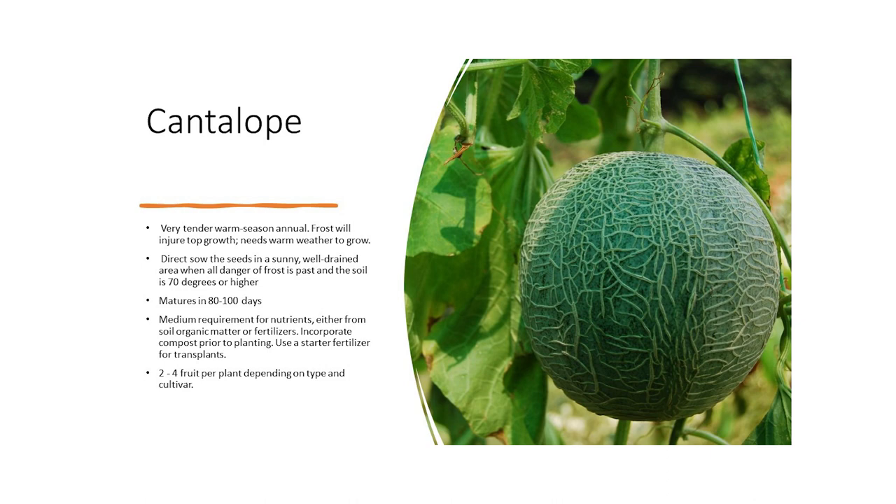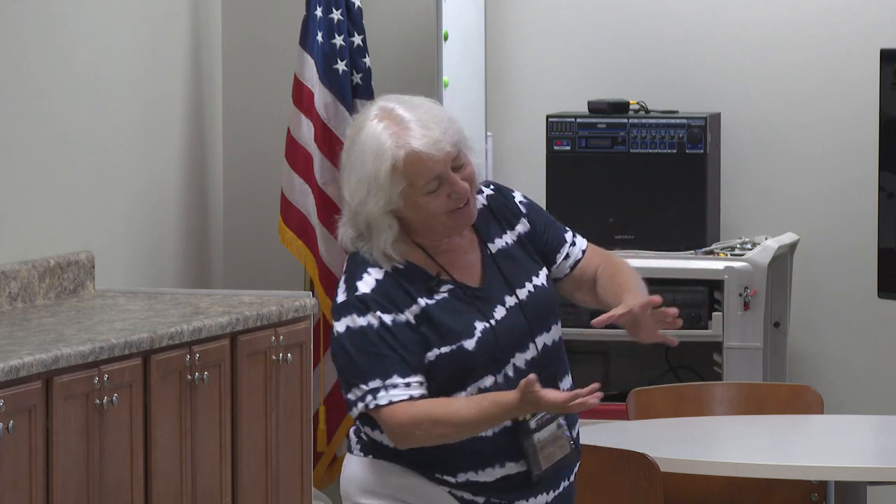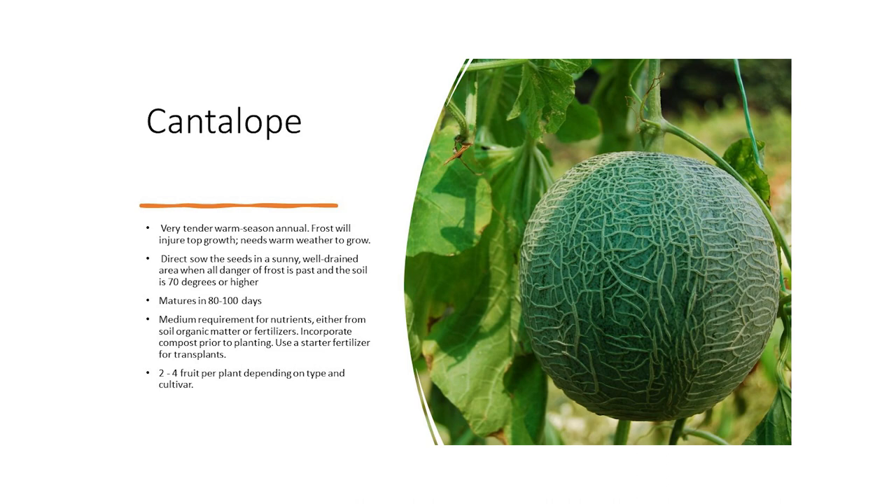If you notice, this cantaloupe is growing on a trellis, which is very good. A cantaloupe on the ground is likely to get soft spots, go bad, and get munched on by a critter. If you have a trellis and grow your cantaloupe vine up it, you can take old socks or pantyhose and make a little hammock for it, so not all that weight is hanging on the stem. Your little cantaloupe is just swinging back and forth — very comfy. Two to four fruits per plant depending on the type and cultivar. You can get little bitty individual cantaloupes in a hammock.